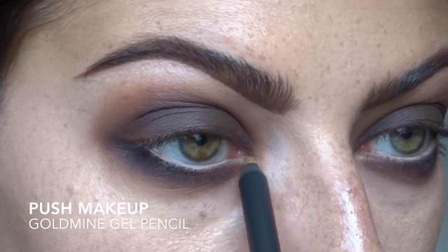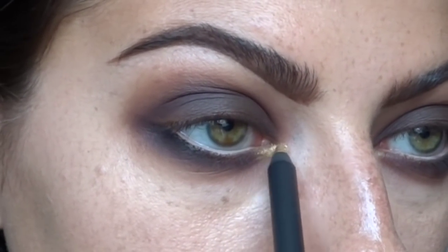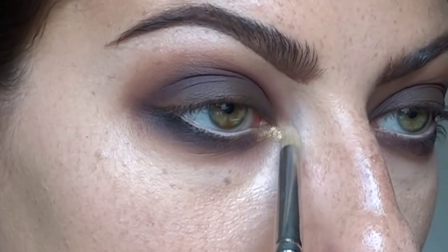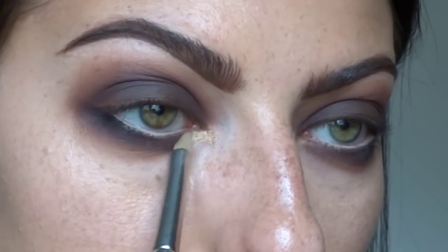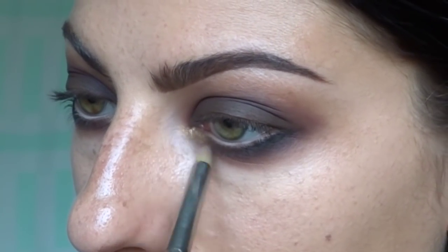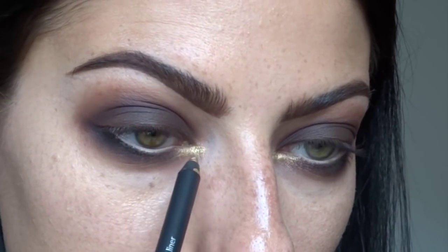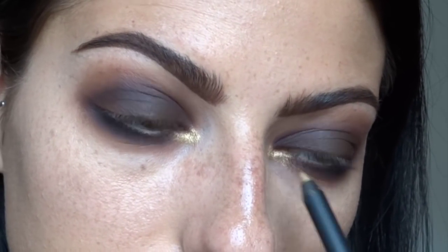Here I have Push Makeup from Ireland - one of their gel pencils called Gold Mine. I'm etching out that inner tear duct because I want it defined, but I'll also smudge it out with a pencil brush. You can be really precise with the pencil. Just that one little step really brightens up the eye. I apply it, smudge it a little bit, add some more, smudge again. I'm big on layering - it gives you the impact of the makeup with a lot of different dimension.